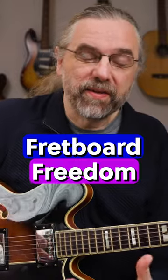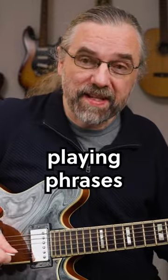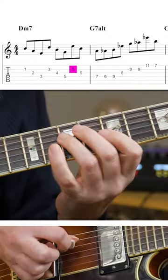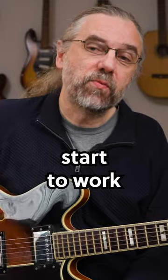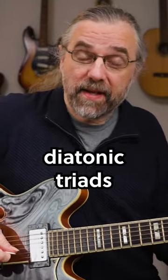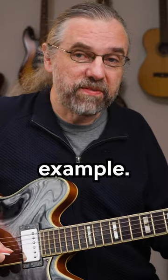If you want to be more free to move around the neck while you're soloing — playing phrases like this — then start to work on exercises that move along the neck, like these diatonic triads that are used in the beginning of the previous example.